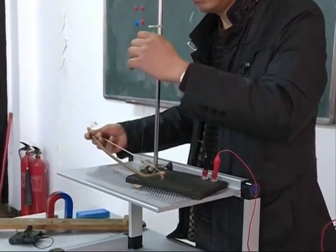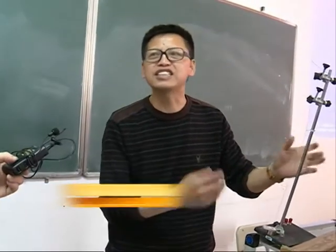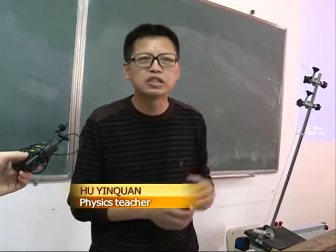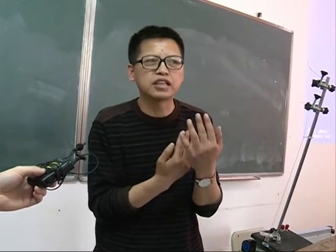This is an Erhu that I made. At first, I thought I could simply connect two strings and generate the sound of the Erhu by putting them in a magnetic field. But in practice, a short circuit occurred. Later, I had to change the way the strings were connected.